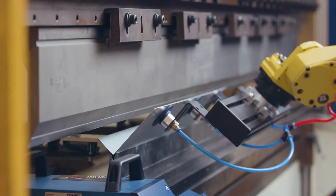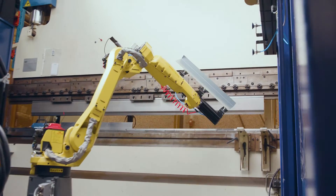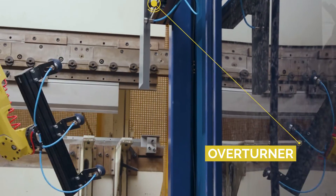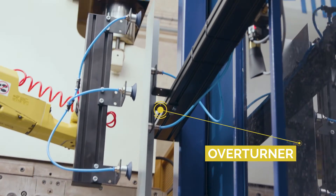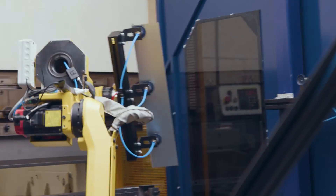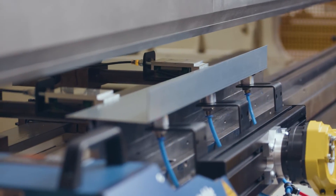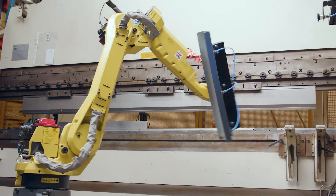RoboBend 1200 is mobile and flexible. The downside of existing bending robots is that they often require unnecessary and expensive customizations. Our solution is different — it's fully standardized, flexible, and ready today. Looking for a solution? RoboBend could be the one.